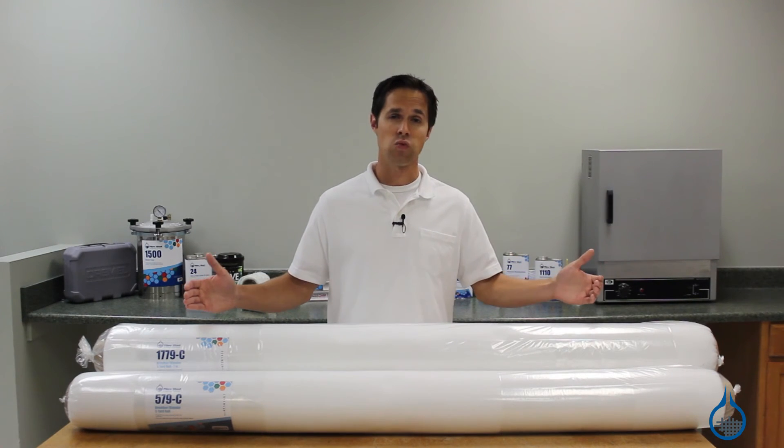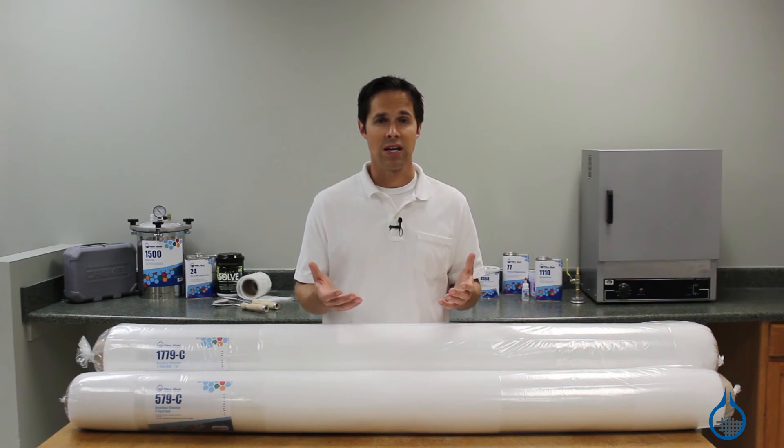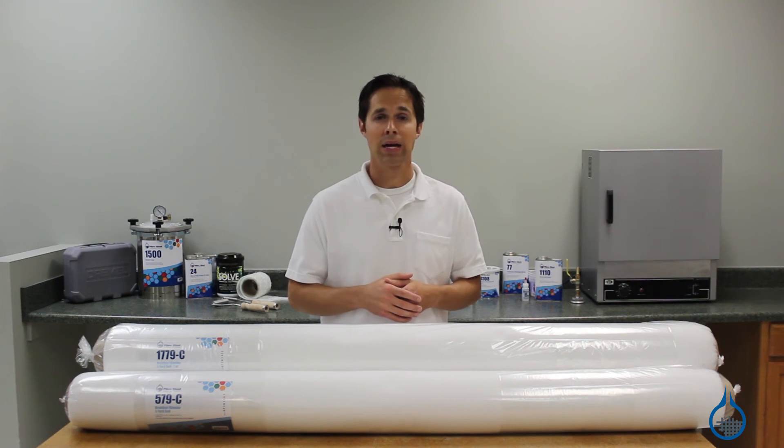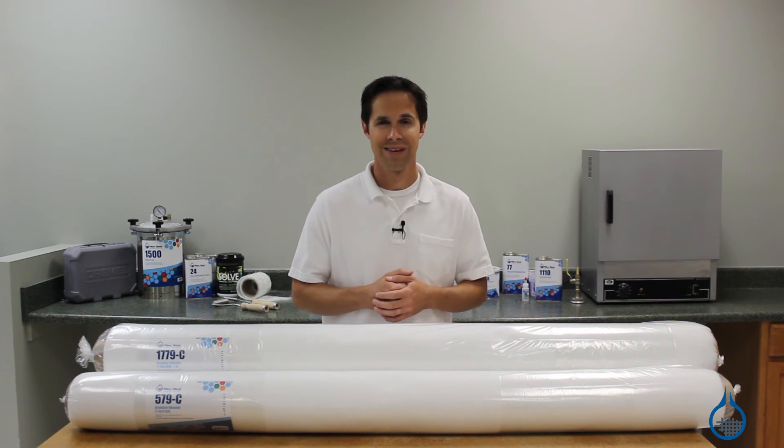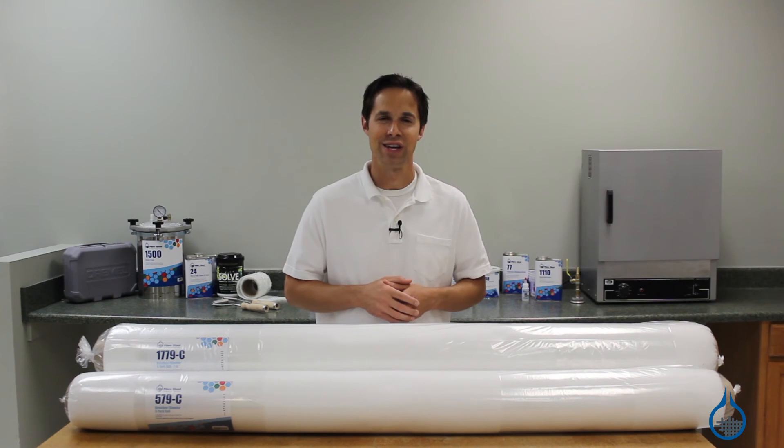Both come 60 inches wide and are sold by the yard. You can get more details on our complete selection of vacuum bagging materials on our website or when you watch our product spotlight videos. Thanks for tuning in today and don't forget to like this video.